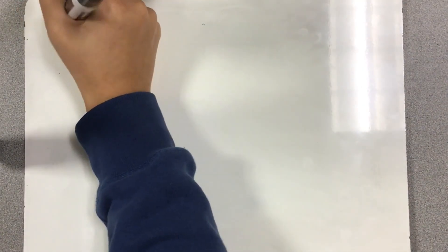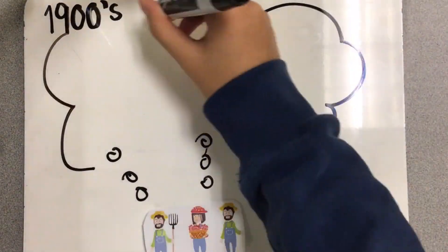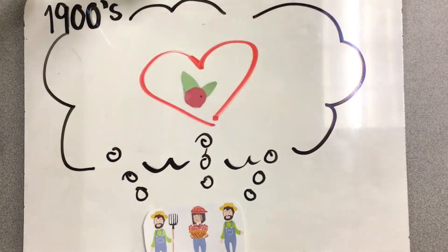Ocean Spray was started in the early 1900s by three cranberry farmers. They came together and created a small cooperative, really wanting to bring their product — the berry that they loved — to the public.